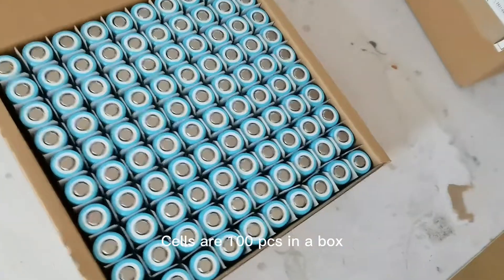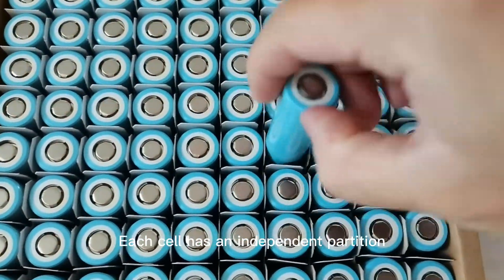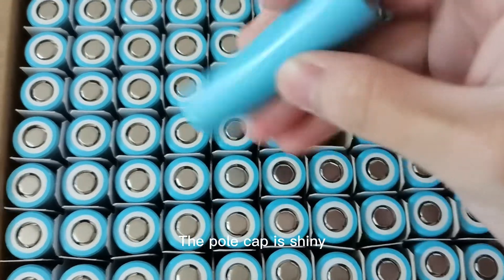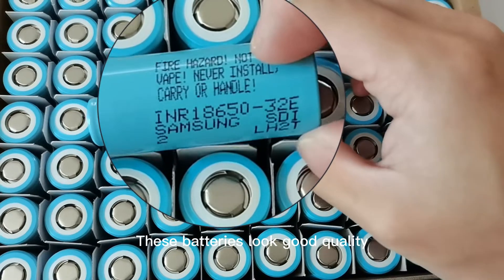The cells are 100 pieces in a box, and each cell has an independent partition. The pole cap is shiny and the cell coding is clear. These batteries look good quality.